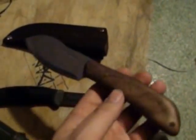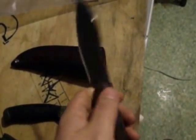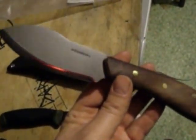Without further ado, we're going to test it. Yes, it just came out of the box and now it's going to get tested in the most destructive, damaging place you can use a knife — the kitchen. We're going to make a stir fry with this.